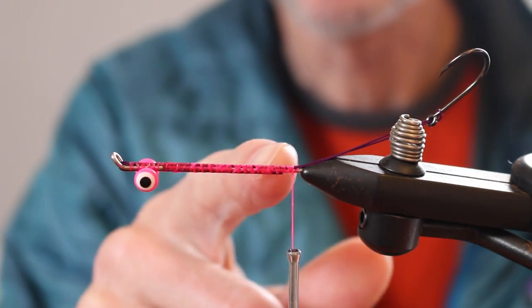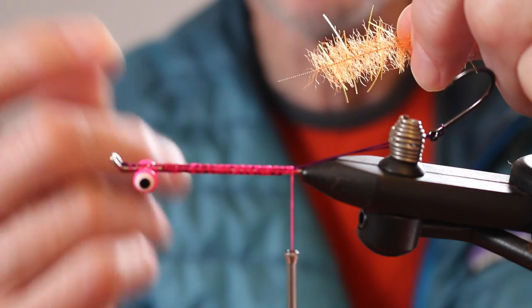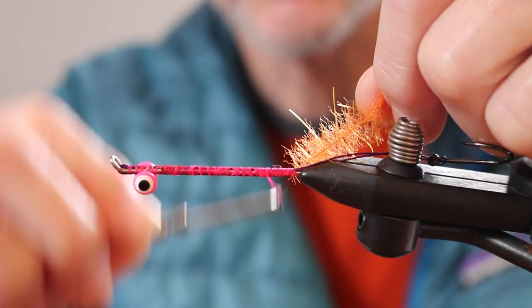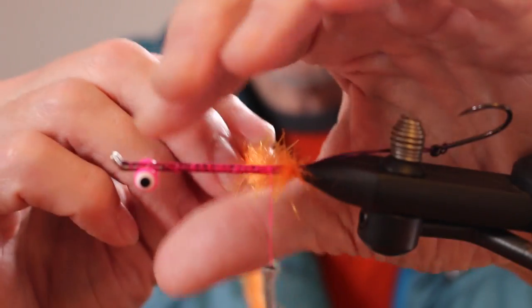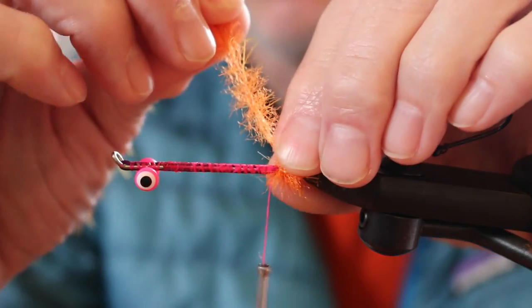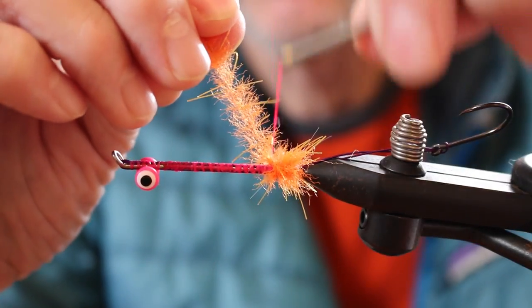We'll start with the rear bump being steel leg brush — another wire brush material already prepared. It's got little rubber legs in it. Anything that adds motion is a plus in my book. Just attach this and start wrapping. The whole idea here is to create a bump that will flare the silicone legs, which are going to go on next.